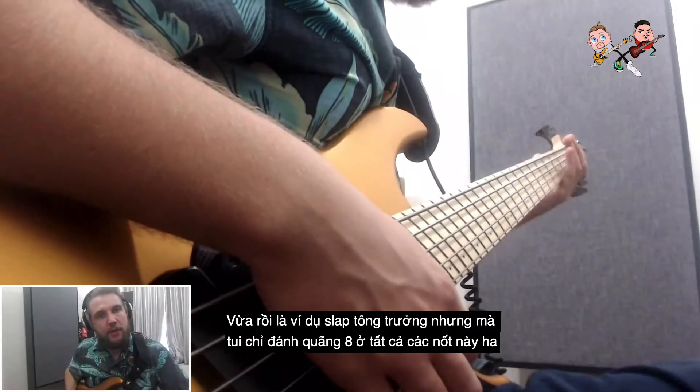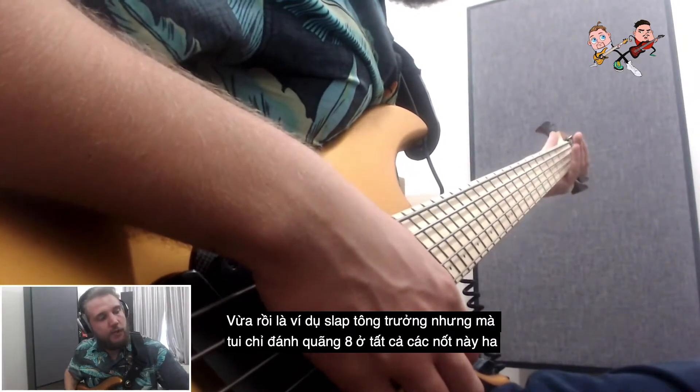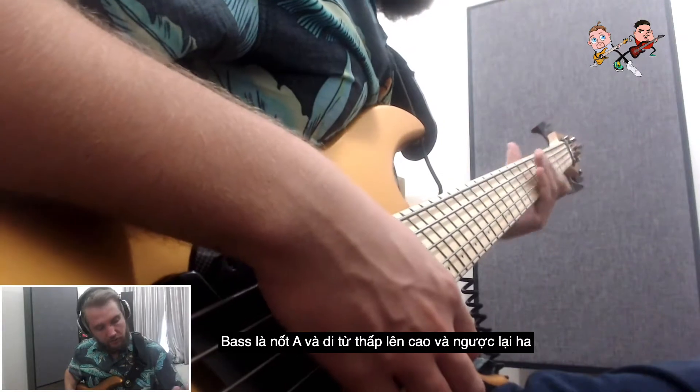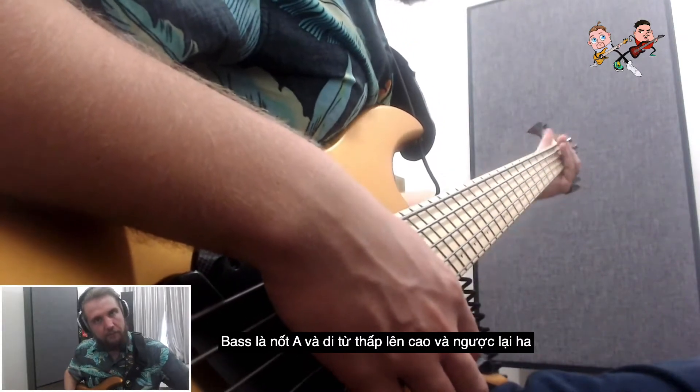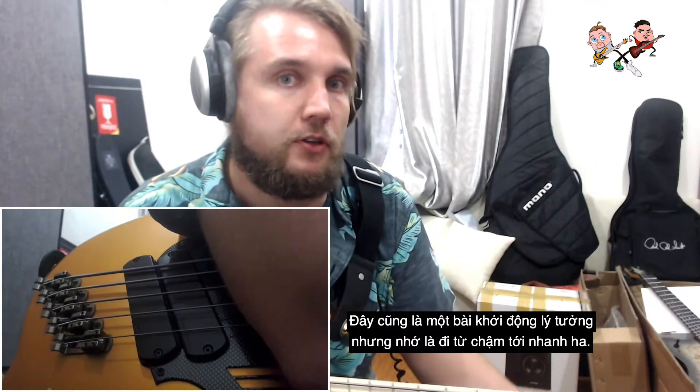That was the A major scale, except I'm hitting the octave on every single note, playing on one string — the A string — going all the way up and then coming back down. This makes a really nice warm-up, but slow it down if that's what you're going to use it for.